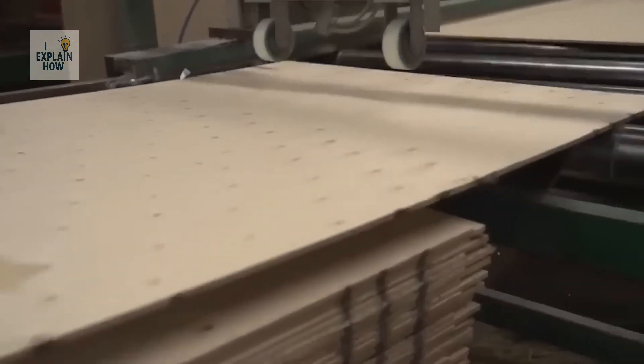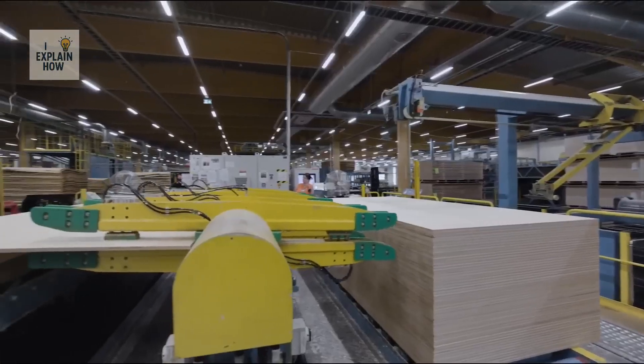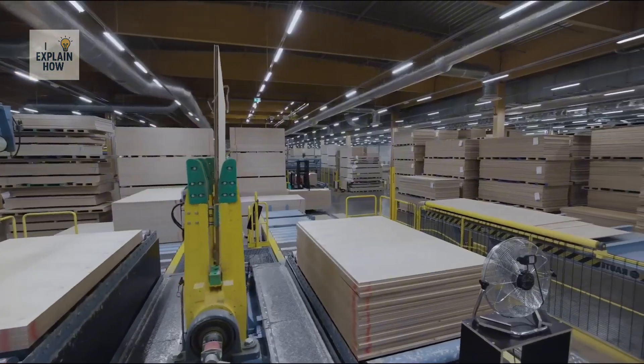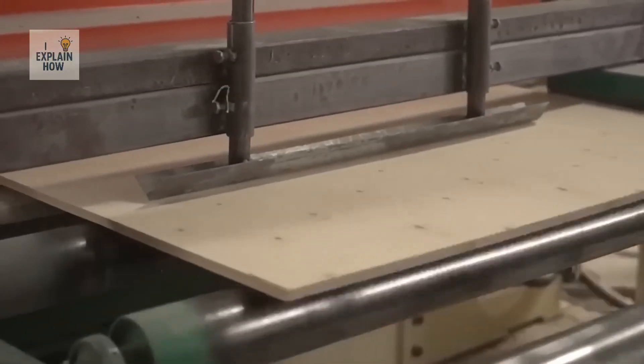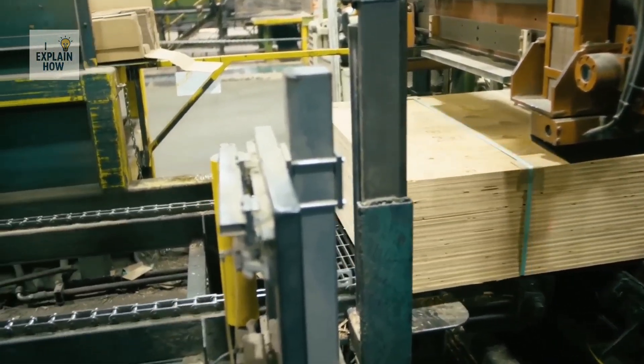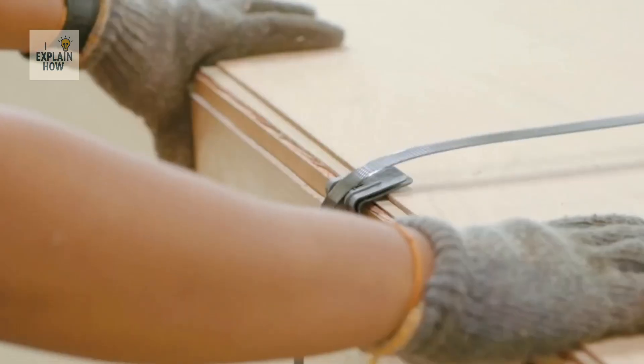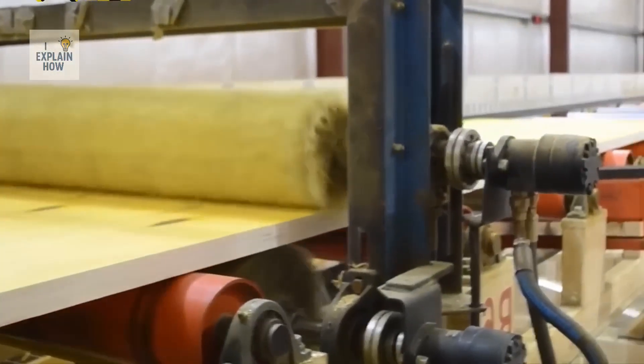As the boards move along the production line, they are rigorously inspected. Laser sensors check the thickness, detecting any internal bubbles or poorly pressed areas. If a board fails the test, it is immediately discarded. Those that pass proceed to the special treatment stage.